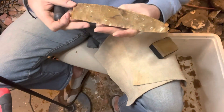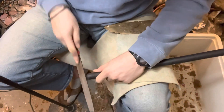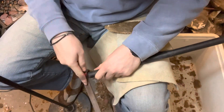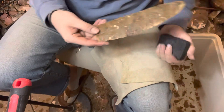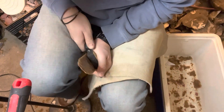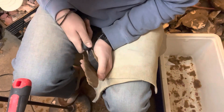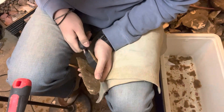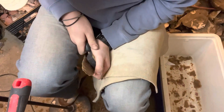So we ran some flakes that way. Come over here and do the same thing. This isn't going to be the thinnest piece — I mean, it'll be thin, but I'm just trying to get a good profile, keep the big percussion scars, and get some nice pressure flakes along the way.